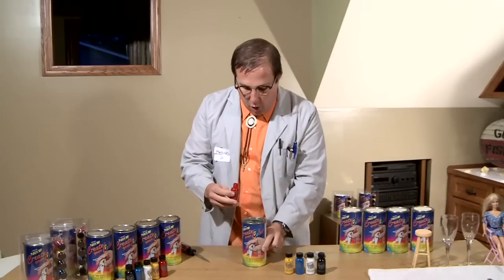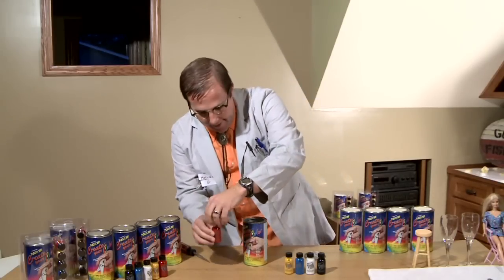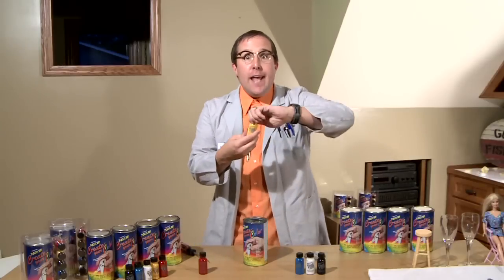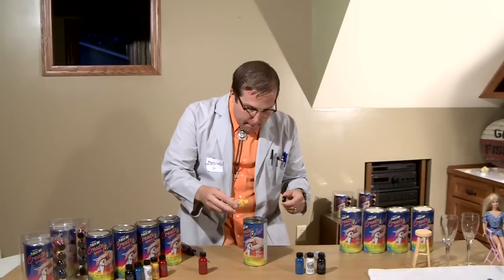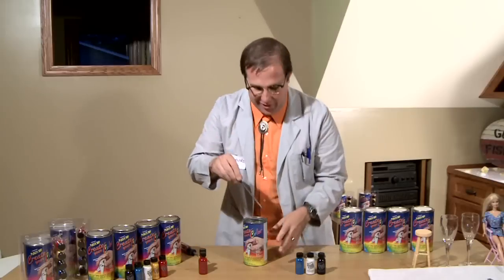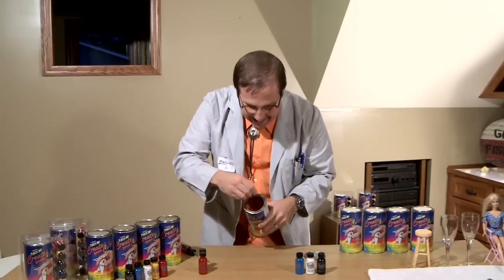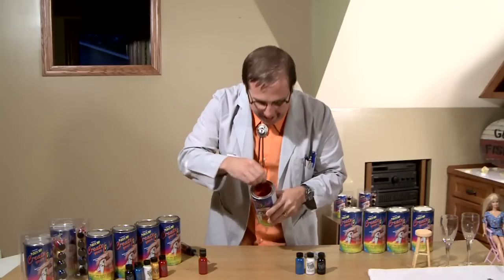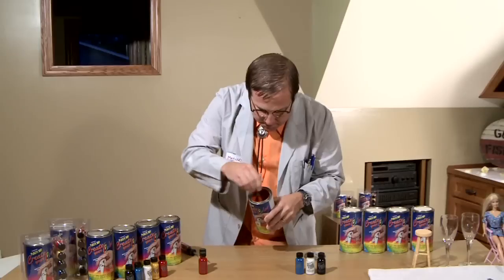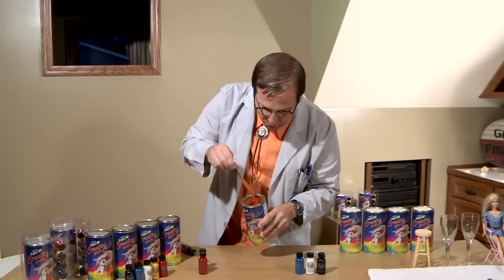Here's what we're going to do — we're going to go ahead and add just a little bit of red. There we go. We're going to add just a little bit of yellow. Just like that. Now we're going to mix it — just mix it just like this. See all the color? It's like autumn in there. Ladies and gentlemen, look at that — we've got an orange!